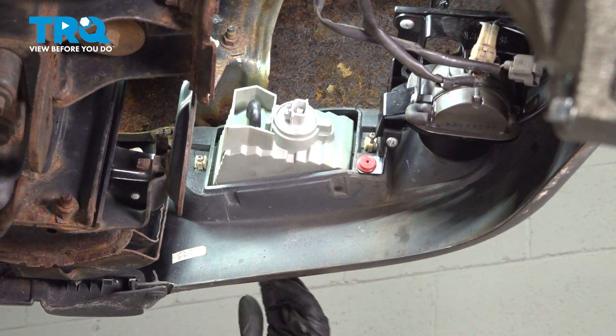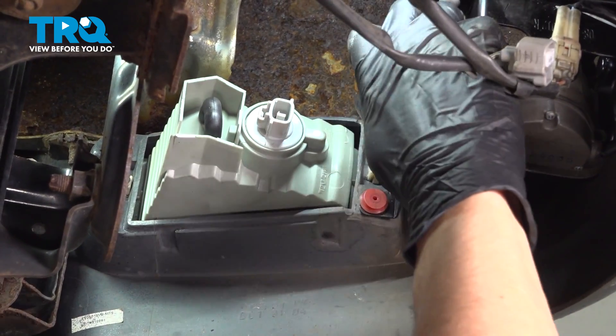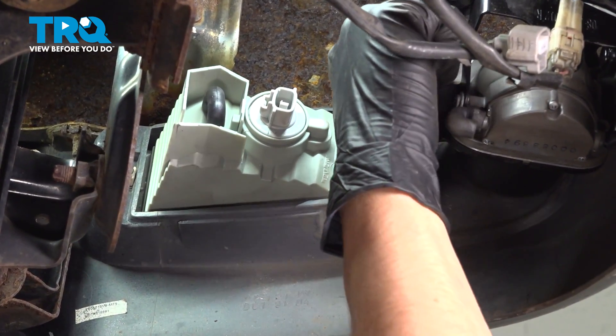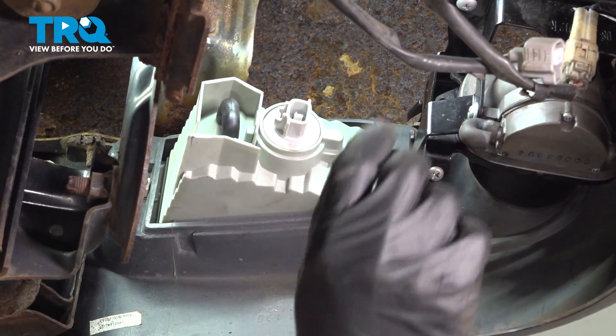Okay, that's tight. Alright, and the second one — make sure that one's nice and snug. However, it's easy to over-tighten these because they're screwing into plastic, so just make sure you're gentle.